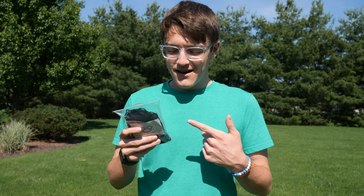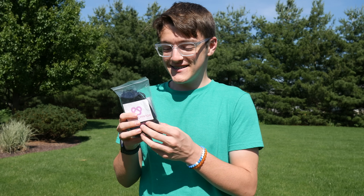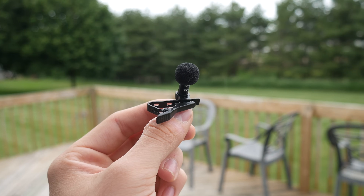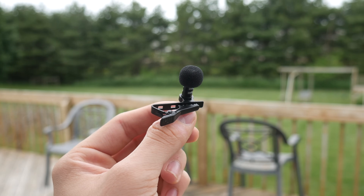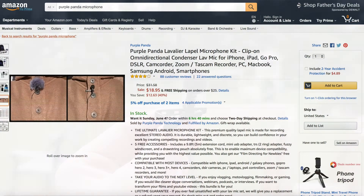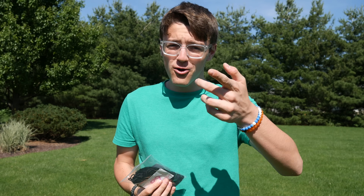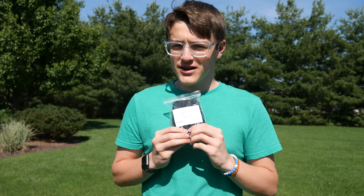Hey guys, it's Carson Miller Tech here, back with another video. In today's video, I'm going to be unbagging — I guess I'll say — because I'm not really unboxing the Purple Panda Lavalier Microphone. The reason why I actually bought this was because it's currently on Amazon being sold for $19, which is pretty crazy. I've seen some really good reviews about it, but I just want to try it out myself and see how it compares to the internal mic of my camera and my Rode VideoMicro. So, let's see how well this works.